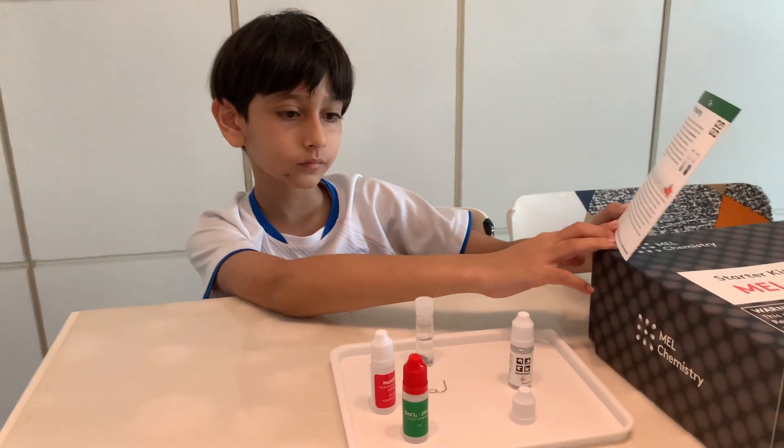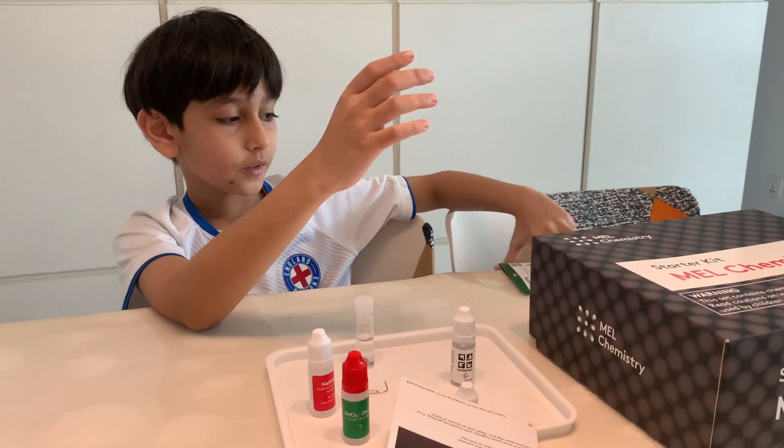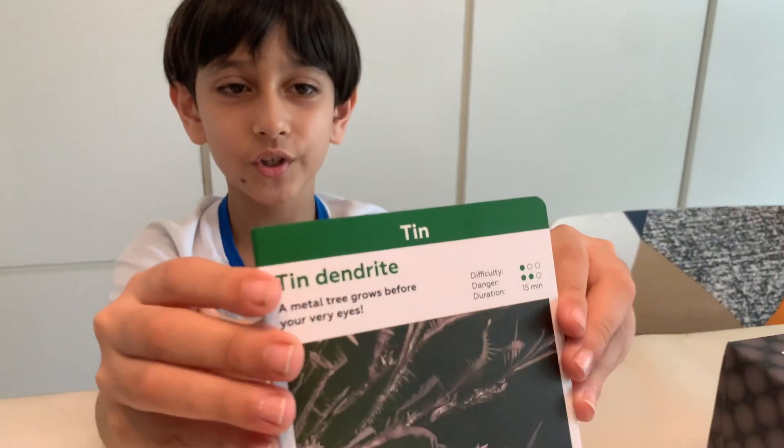Are you excited to do more experiments from the Mel Chemistry Kit? This is the next one we are going to do — it's called Tin Dendry.